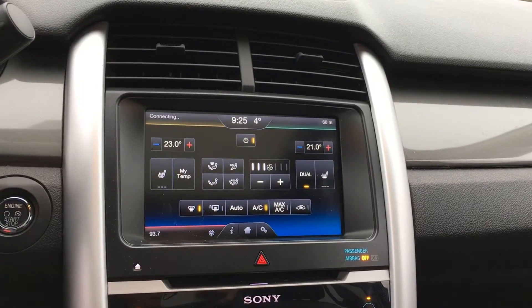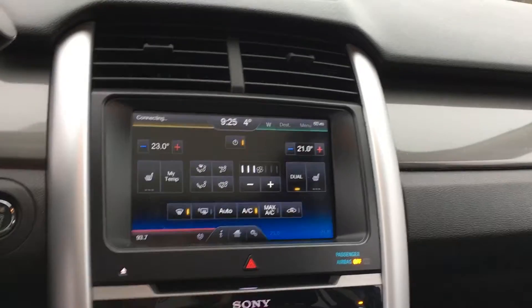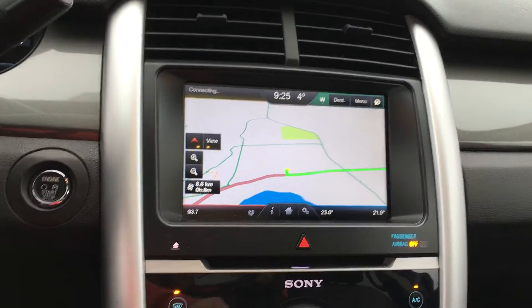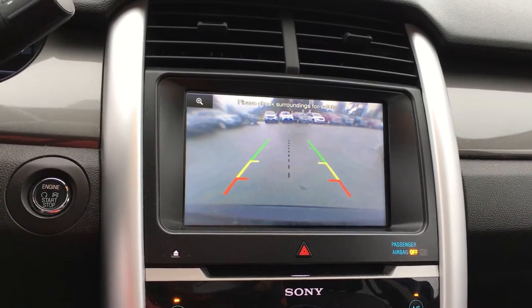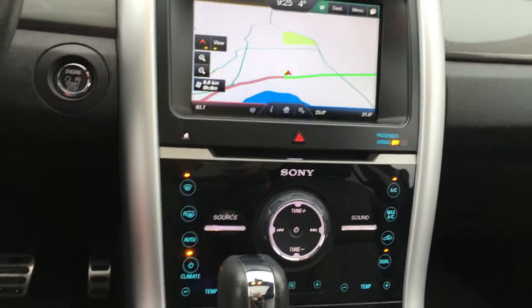Dual zone climate with front heated seats, front and rear defrost, as well as AC. Navigation is in the top right, and hands-free phone connect is in the top left. This is also the screen for your backup camera. You have the lines to let you know how close you are to different objects. Hazard lights, and buttons to control your climate as well as your audio.